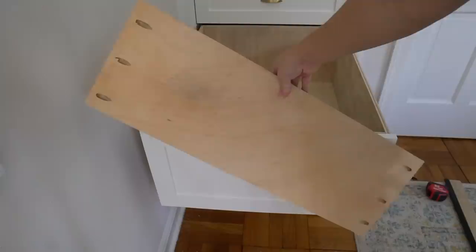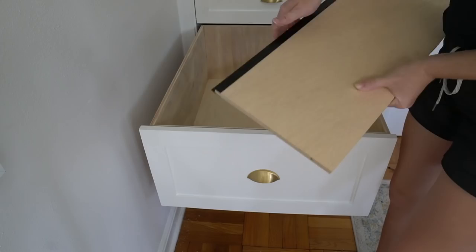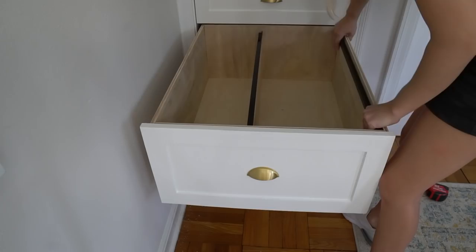I used Rockler's half-inch hanging file drawer inserts and attached them to scrap half-inch plywood pieces. I secured the half-inch plywood to the drawer box using pocket screws. Make sure your file hanging supports are low enough so that any file tabs clear the drawer above.